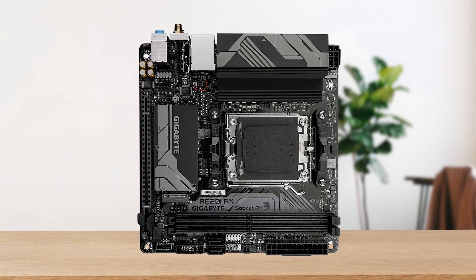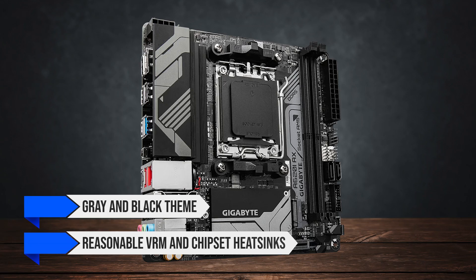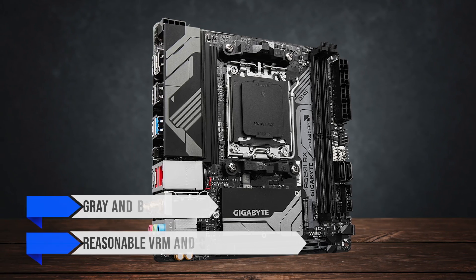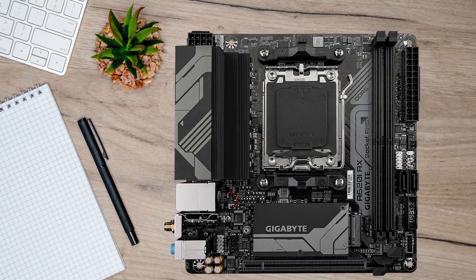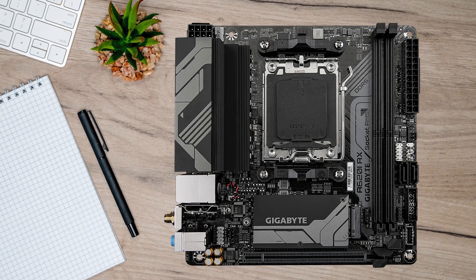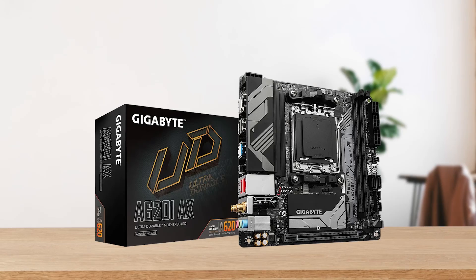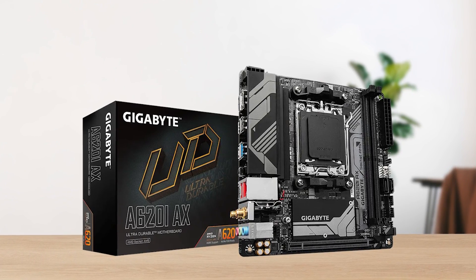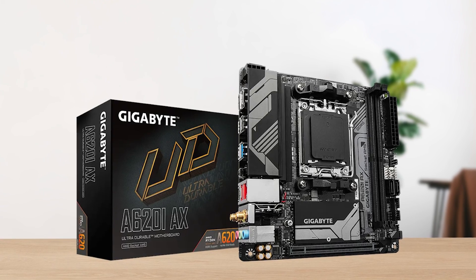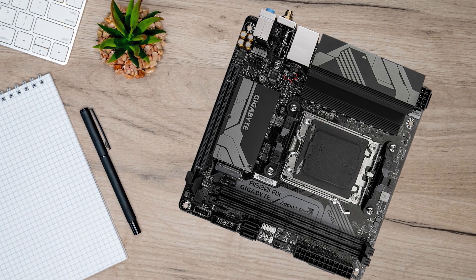When it comes to the design, it follows a grey and black theme, with reasonable VRM and chipset heatsinks that also cover the M.2 slot on the board. The heatsinks have a striped design in grey, along with Gigabyte branding on the bottom. The board is definitely not going to win any design contests, but such things don't really matter much, especially in Mini-ITX boards, since most of it is covered by your components anyway.